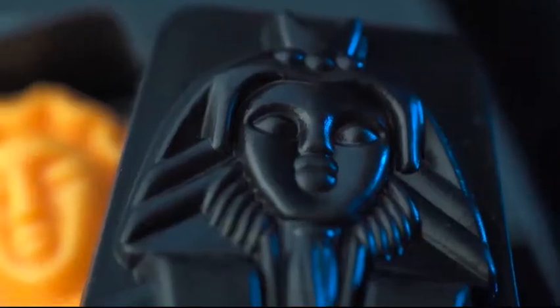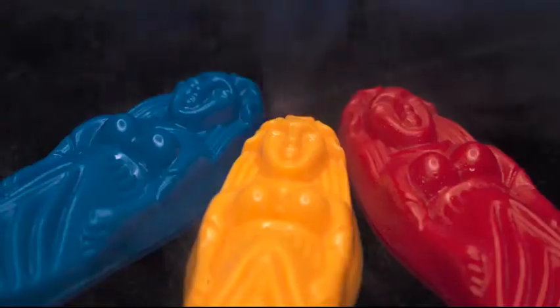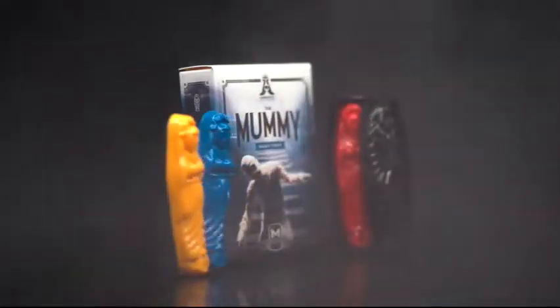When you turn back around, you instantly know the exact mummy they placed inside. Your friends will think you've read their minds or have x-ray vision. The Mummy includes everything you need to get started right away.